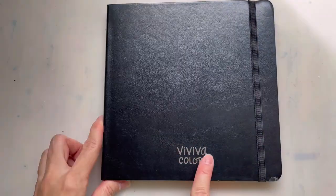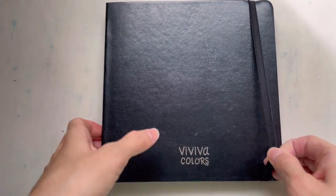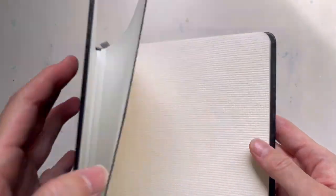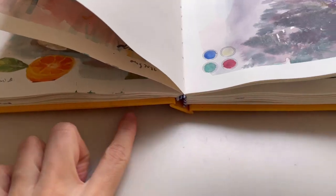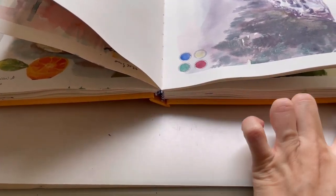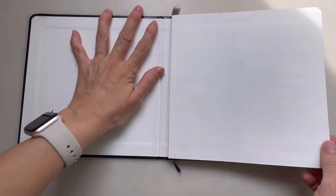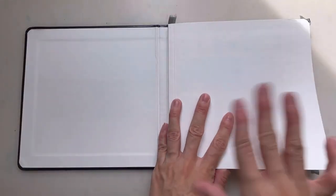It's handmade in Nashik, India — the same place that makes the paper. The Viviva Colors logo is printed at the bottom, and there's a strap to hold the pages together. The book opens up totally flat, unlike a normal sketchbook. I think what they did was separate the spine backing so it can open completely flat — I think that's a nice design choice. The first page is a different paper that acts as a cover for the actual sketchbook.